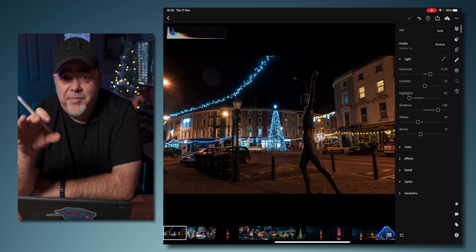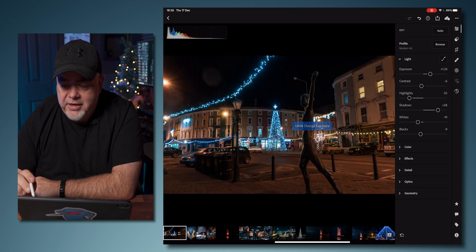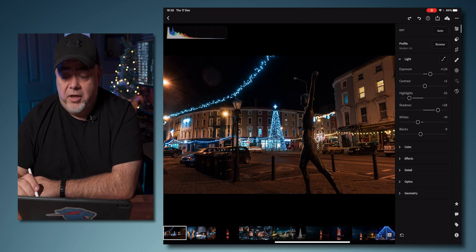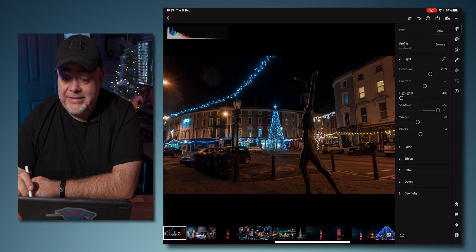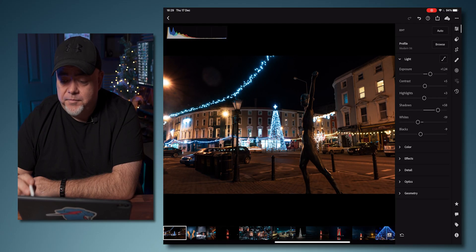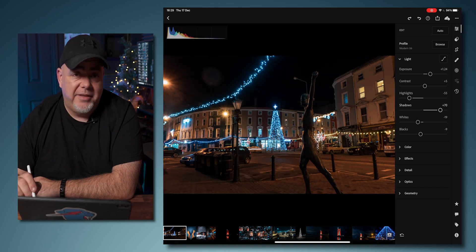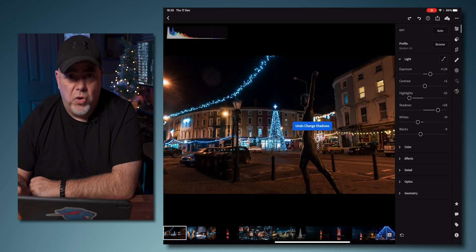Exposure is how bright or not bright the picture is. Contrast adds contrast or takes it away. Highlights and shadows are really important, especially when shooting in raw. Highlights are the bright parts of the image — the actual lights that are the brightest parts. Shadows are the dark parts of the image, and everything else is called mid tones. Simple.